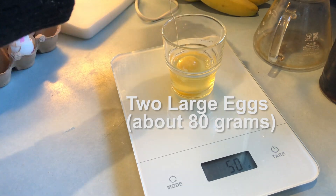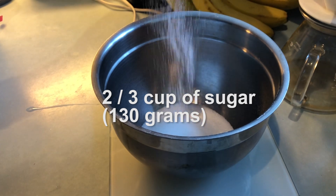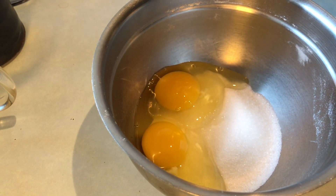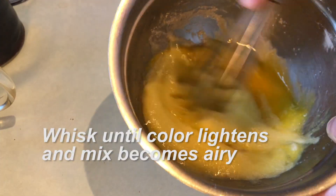I've got 2 large eggs and 2 thirds of a cup of sugar. I get those together in a bowl and whisk those ingredients until the color lightens and the mixture gets slightly airy.